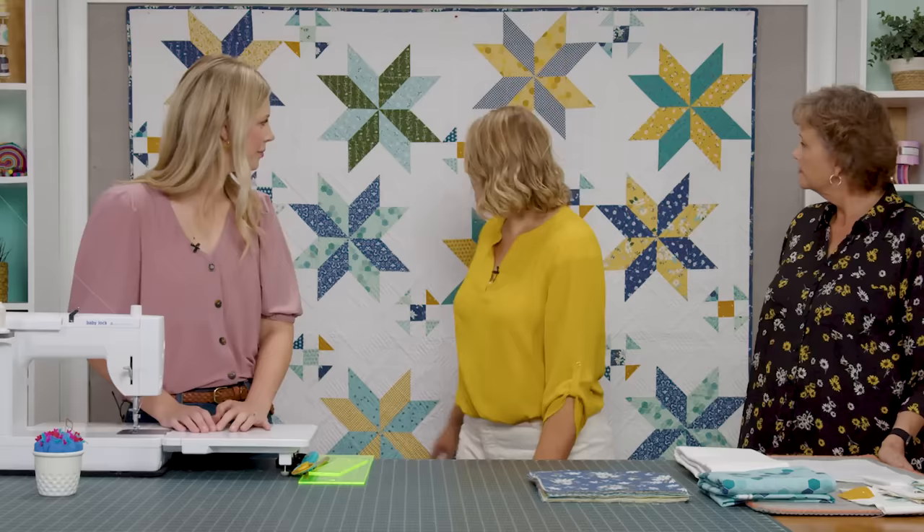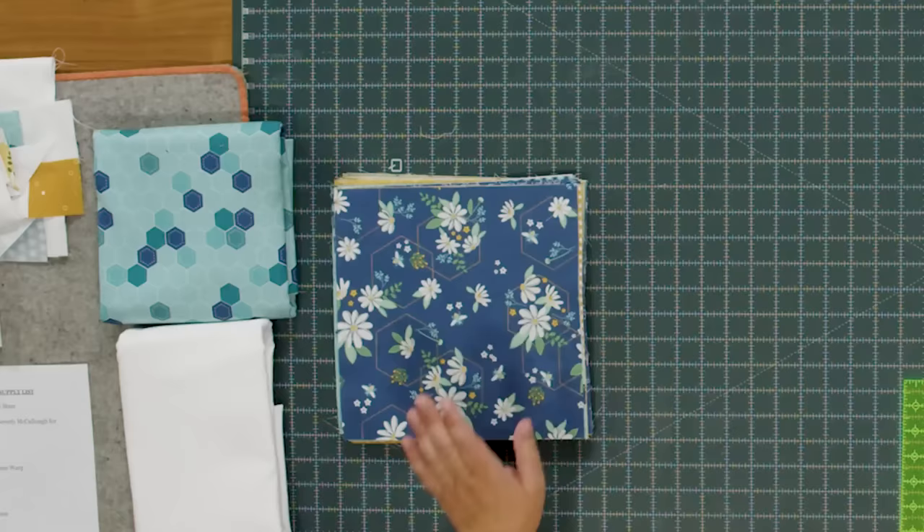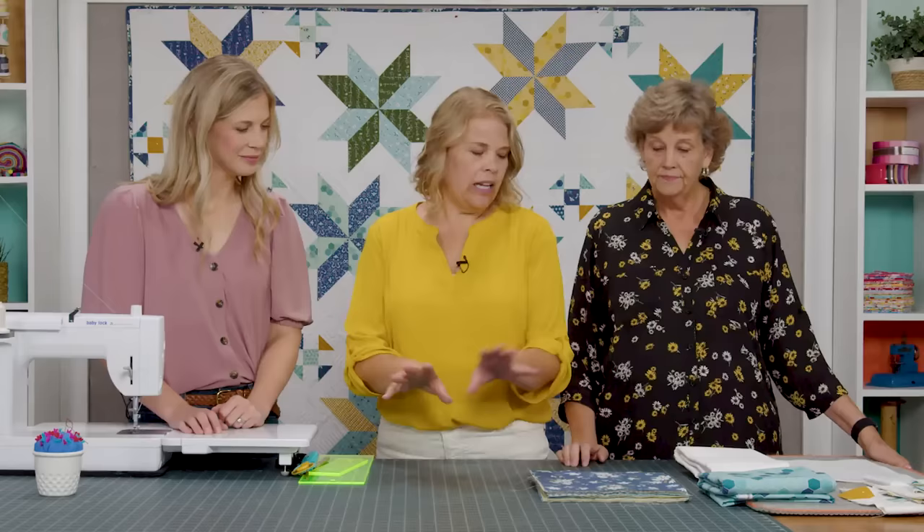I called my quilt Scattered Shoofly Stars because the Shoofly is part of the star block and you can scatter them all around. It's really cute — it's 80 by 80. I went ahead and quilted it with Time Warp, one of my favorite new designs. And I used this great print on the back — it's a beautiful hexagon. This whole line is beautiful.